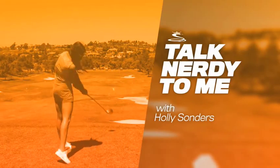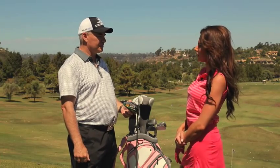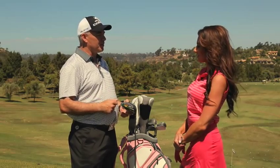T.O., talk nerdy to me. The FlyZ driver seems to be unprecedented in the market. We're very excited about FlyZ because it's going to give the golfer more distance and more forgiveness. Golfers are always looking for both of those. You can't really take them apart because we're playing the game from where we hit it. So that's exciting for golfers when they can get something that gives them better performance.